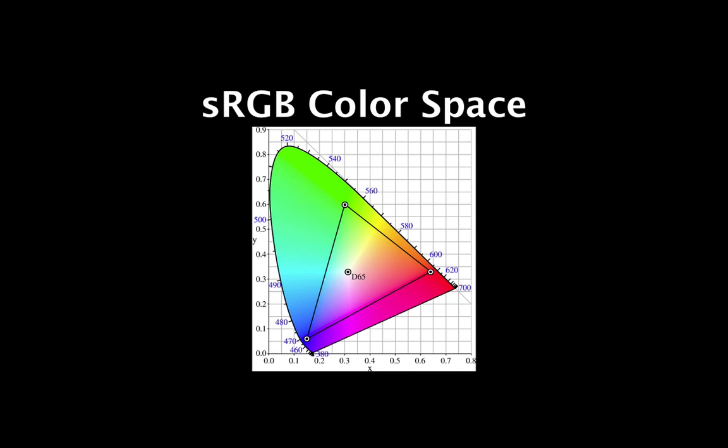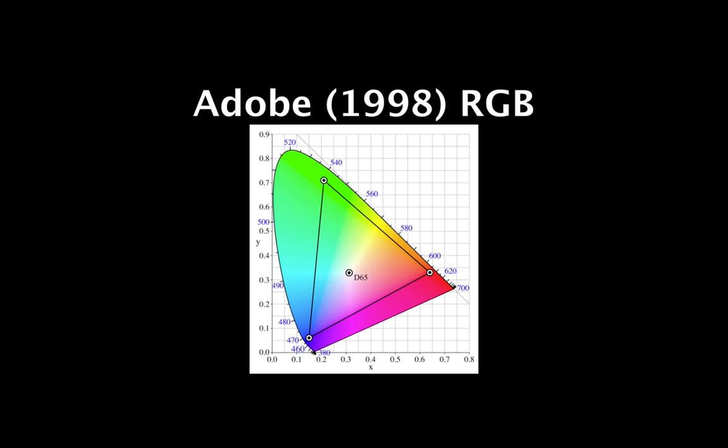A second, less common though still widely available option is Adobe RGB 1998. This color space was defined to more closely represent the gamut available to CMYK printers, while still represented as RGB data. What this means to the end user is that Adobe RGB 1998 represents a wider gamut of color for the same numeric set of RGB data. In an oversimplified analogy, sRGB is the kid in grade school whose parents only bought him the 8-crayon Crayola set, whereas Adobe RGB 1998 at the next desk has the 16-crayon set, and thus has more variance in tone at his or her disposal.